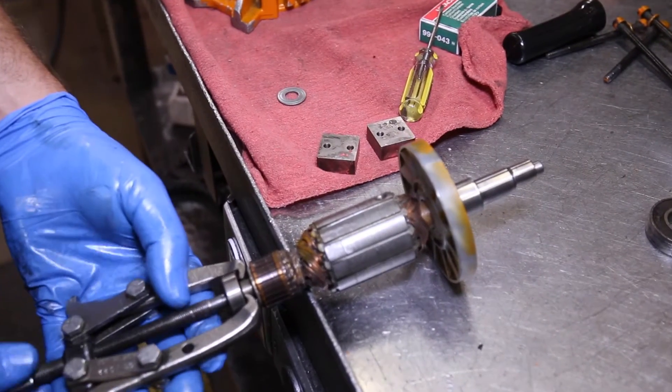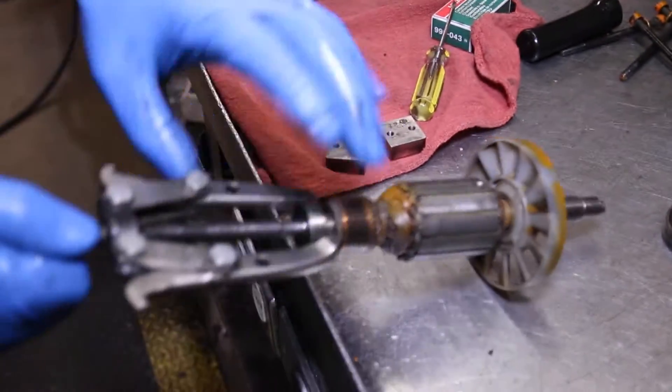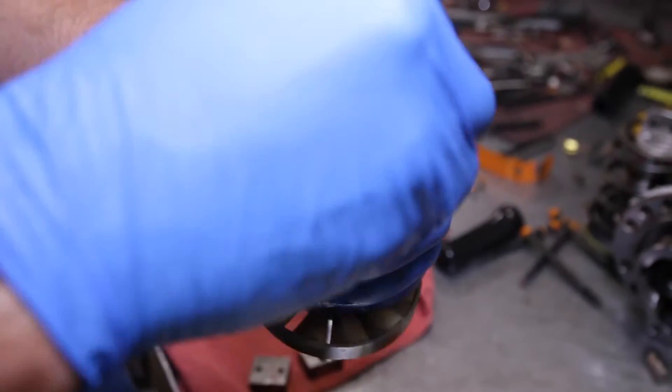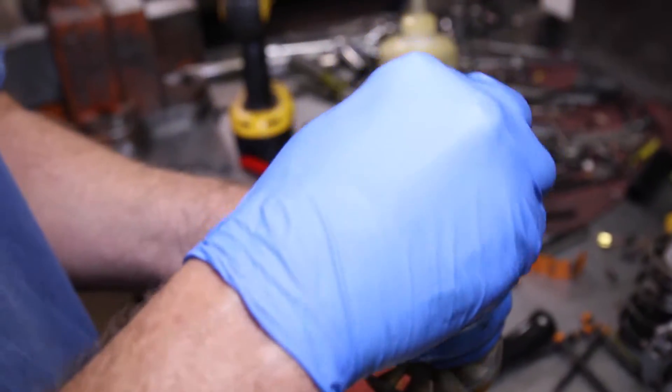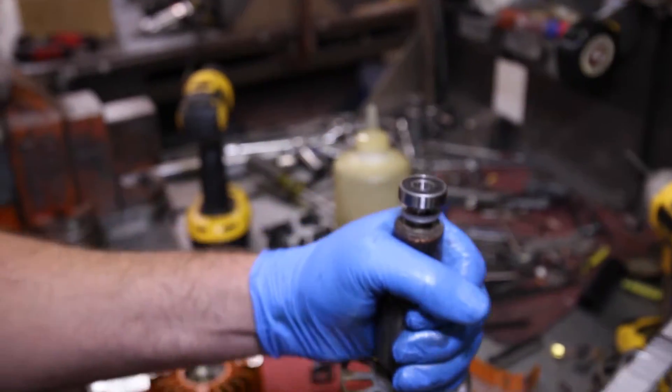Now remove the bearing on the opposite end of the armature. Put a dust seal washer in place and then install the new armature bearing — simply tap it into place with a hammer.